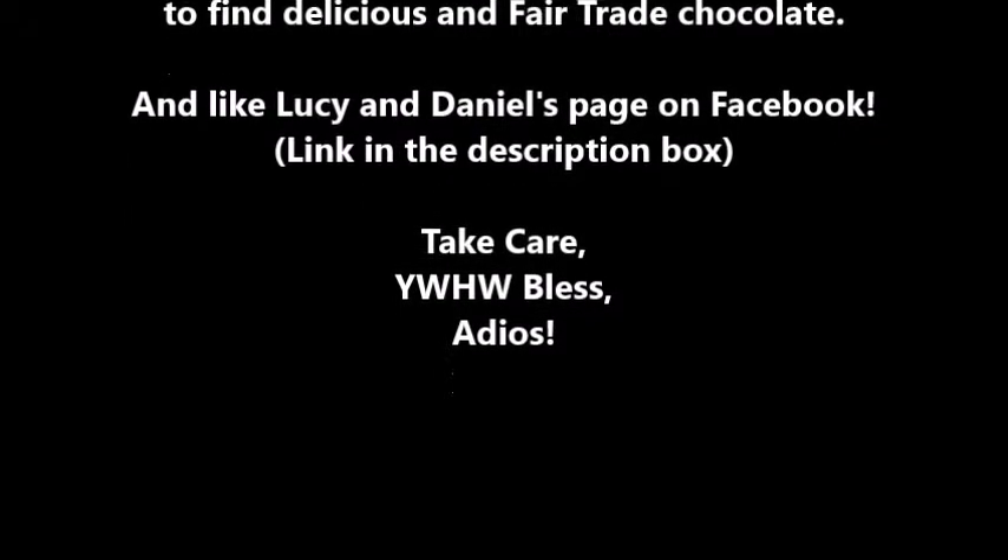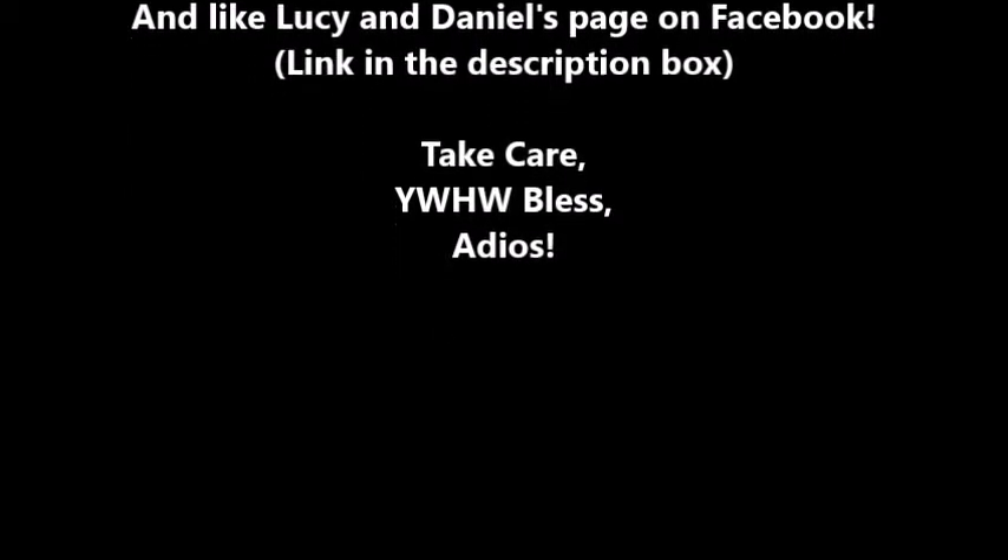Please like Lucy and Daniel's page on Facebook. Thanks for watching this video — take care, God bless, adios.